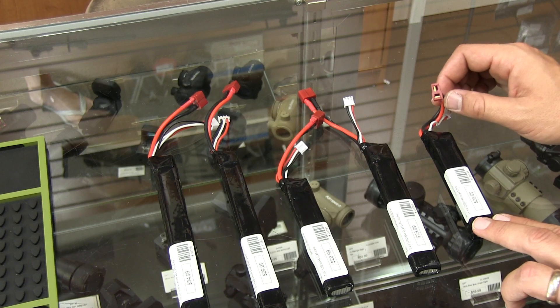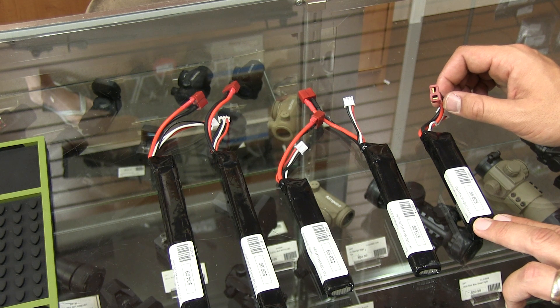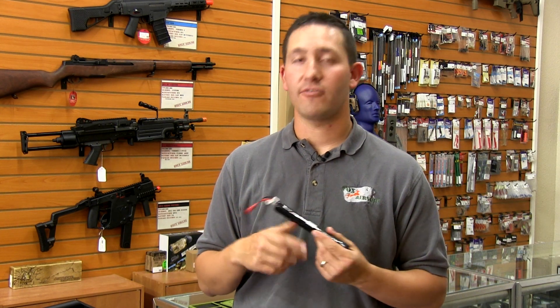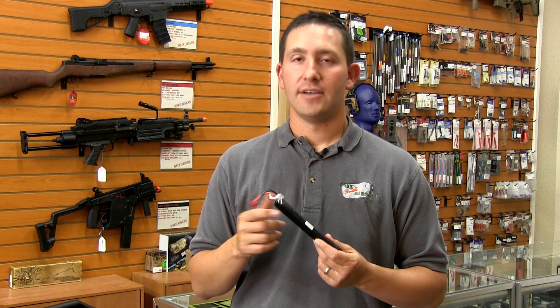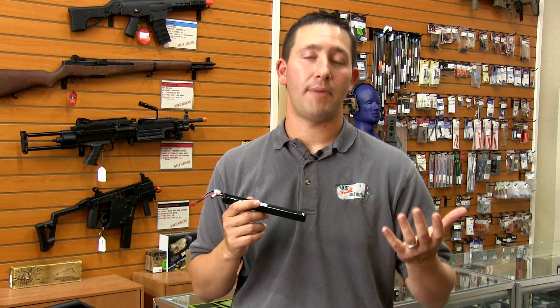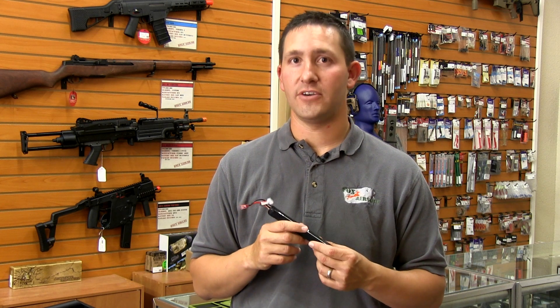When you upgrade to a Deans connector, you're going to increase the efficiency and increase the amount of shots you're going to get out of each of your batteries. You're also going to eliminate the potential to cause a jam from the electrical resistance. So changing that plug can give you a simple, inexpensive upgrade that will help your gun perform more efficiently.